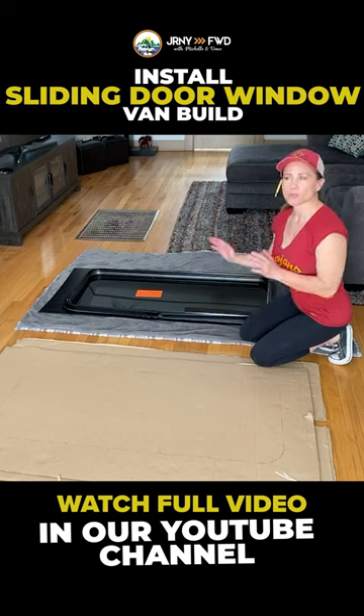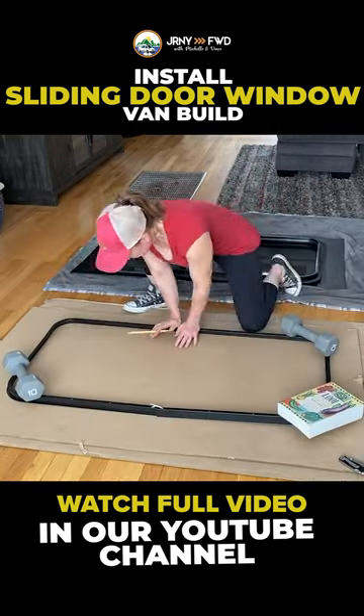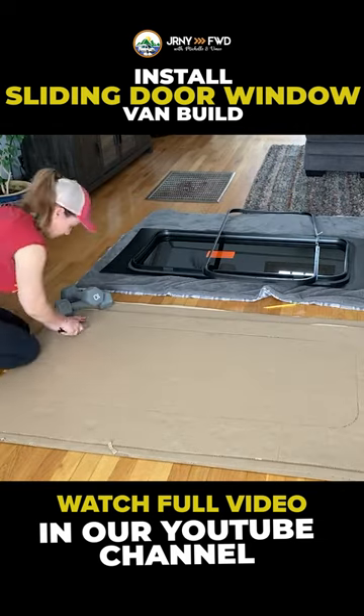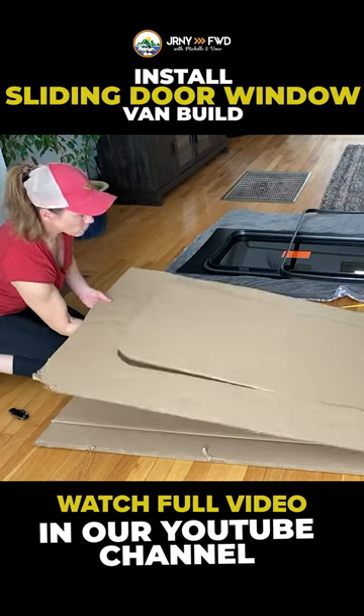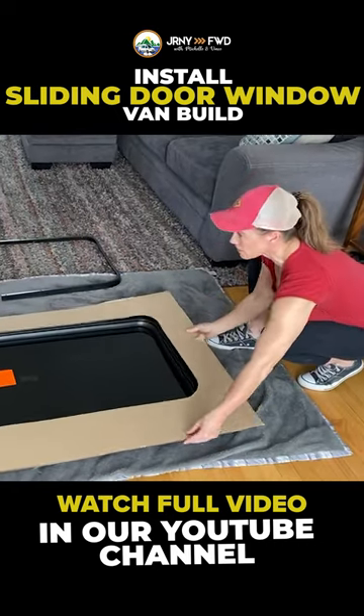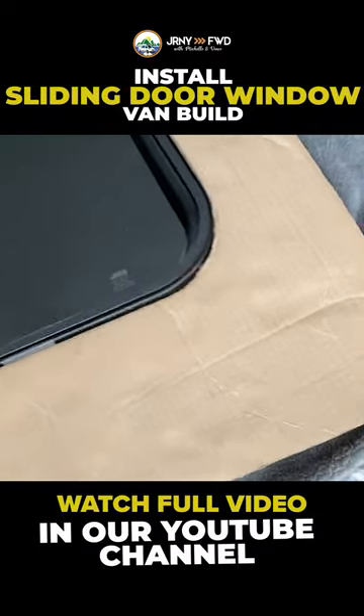Now we're going to make a template. This window comes with zero instructions, so we're going to take the frame. See what would happen? That was the correct way — it just goes right down there.